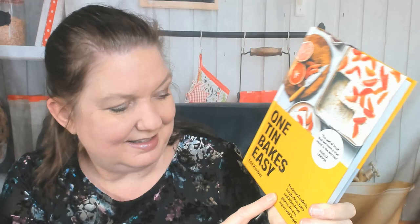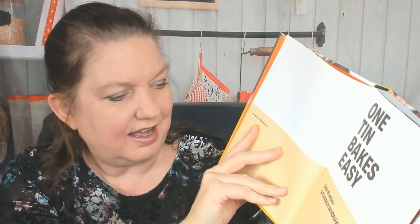Let's check it out. The subtitle is 'Foolproof Cakes, Tray Bakes, Bars and Bites from Gluten-Free to Vegan and Beyond.' It starts off very orange. You can find Ed Kimber, the author, at The Boy Who Bakes.